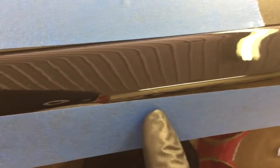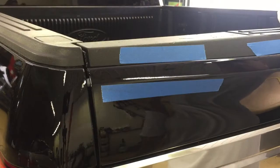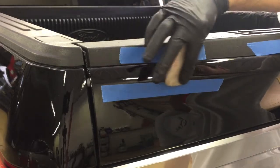Now on to repairing the third and last scratch on this job. This one is a tiny scratch on a peak, which worries some people, but you just have to approach it a little bit differently than usual.